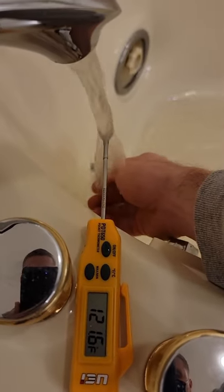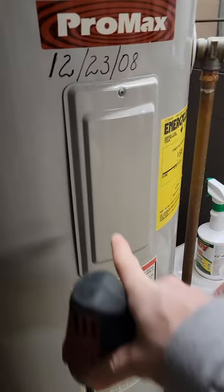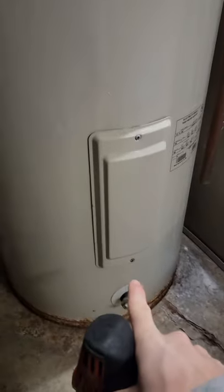If the water temperature in your home is either too hot or too cold and you have an electric water heater, the adjustment is simple. But you have to remember that there are two thermostats on an electric hot water heater.